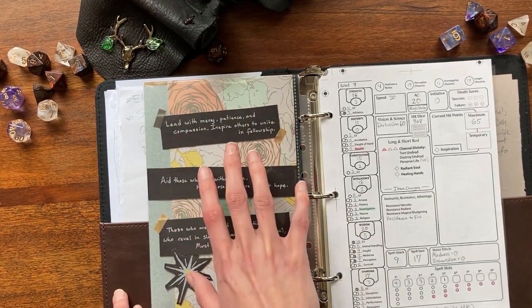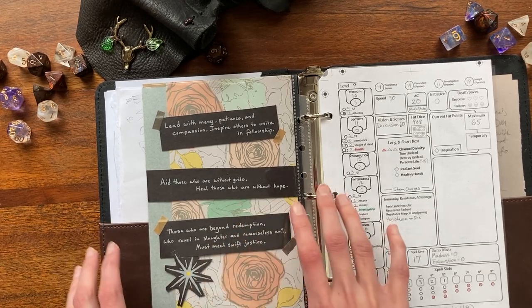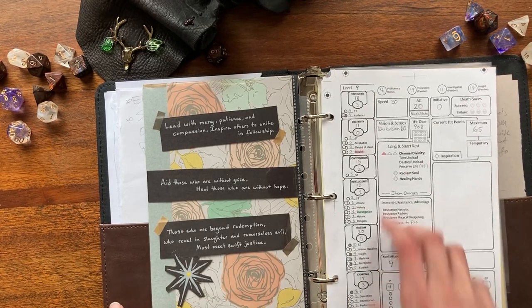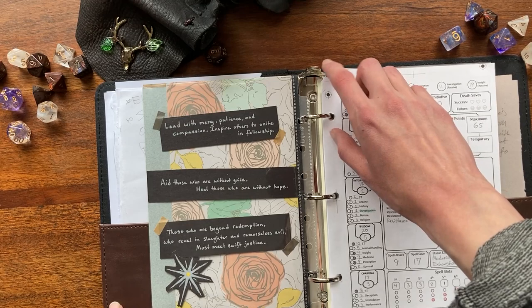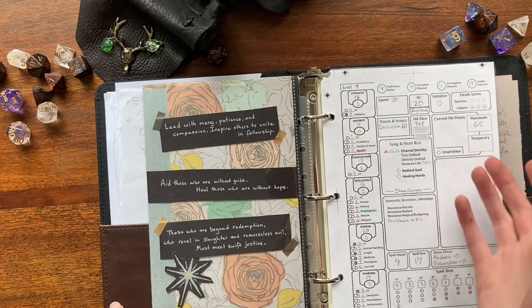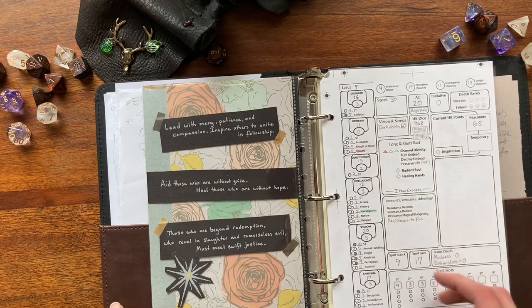My current idea is to have a page for her personality traits — her flaw and her bond — so they kind of pop out to me while I'm playing. It's a grounding thing for roleplay: these are her core beliefs and personality properties. This page is obviously very rough because I was still figuring out the sizing and I needed to cut around the binder metal piece. I just wanted to get all the data figured out — how I wanted to organize each page — and then go from there.